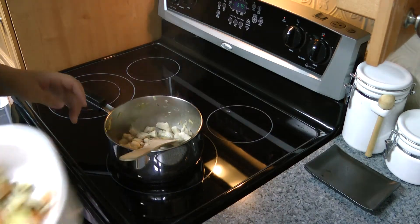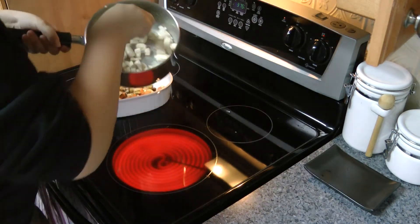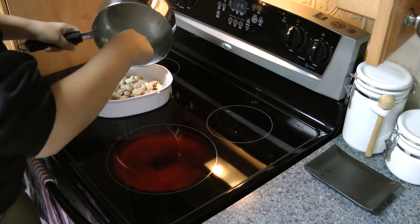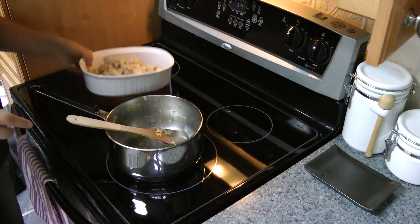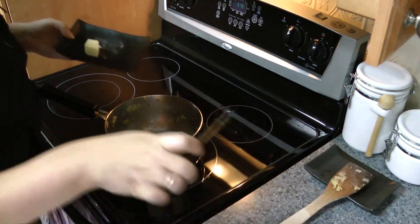So once again I'm going to take my casserole dish and I'm just going to transfer the chicken into it, just on top of all the other stuff. And set this aside again. And then we need to make the sauce.